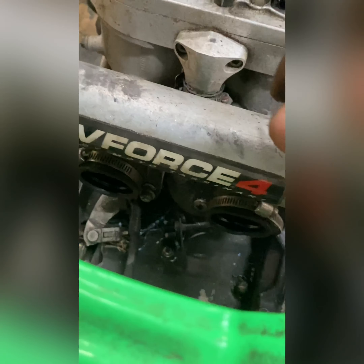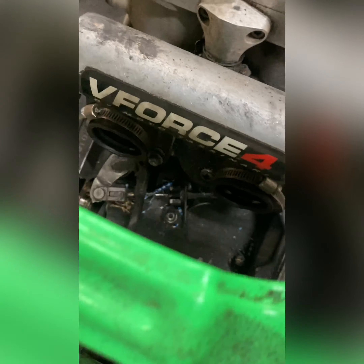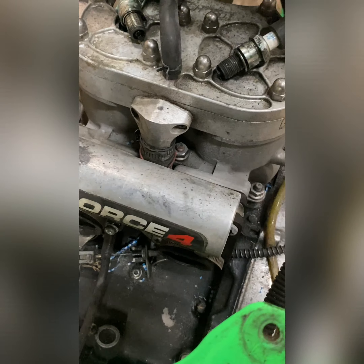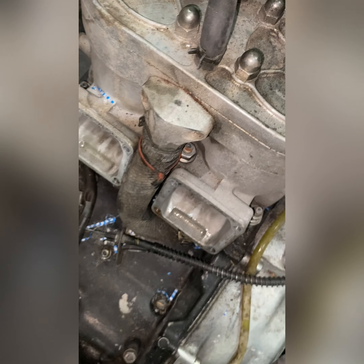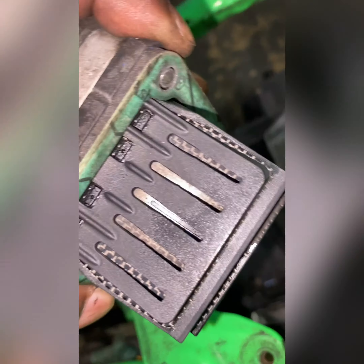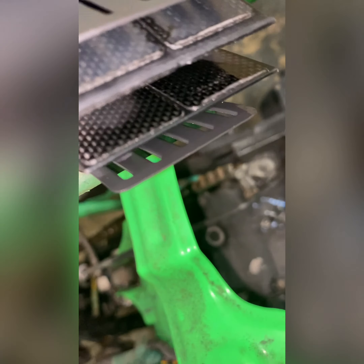Next thing I'm going to do is take the reeds off and see how they're looking. Now this boost bottle — a lot of people have boost bottles, but they just look good. They look like they do something, but boost bottles really don't make a difference. It just sounds good for somebody to say their bike has a boost bottle on it.